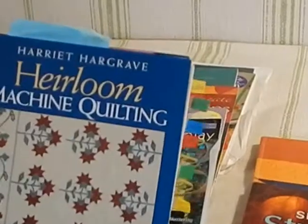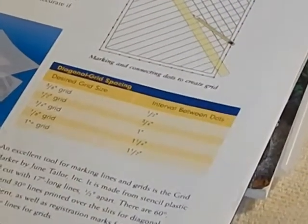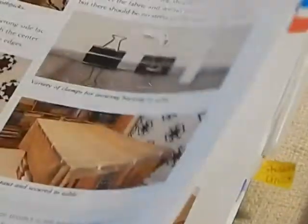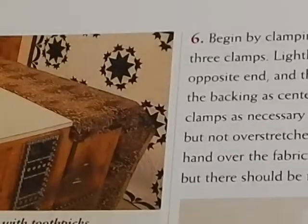The first quilting book mentioned is Machine Quilting with Harriet Hargrave. Annabelle was lucky enough to encounter it on a quilting retreat. The book has tons of great ideas about grids and lines and how to make them — this was before rulers were common, so she was using stencils. It's believed the guild library has copies. Annabelle is going to demonstrate how to baste a quilt the way Hargrave describes, using a table and large binder clips to lay it out.